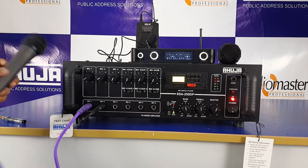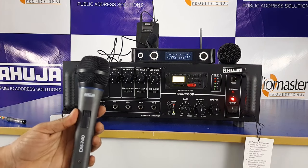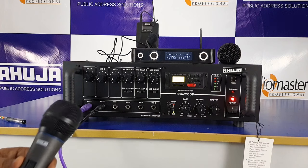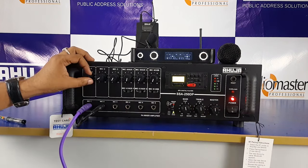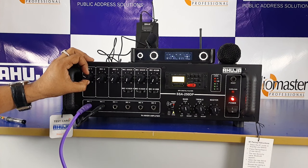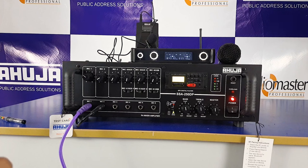Now, I am using the Ahuja DM740 — this is the latest mic. Let's test it. Sound check — hello. Test, check, hello. Sound check, hello.